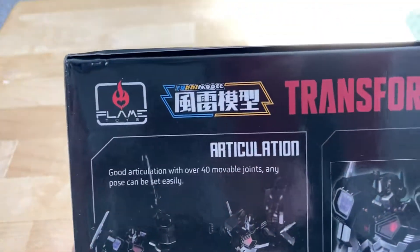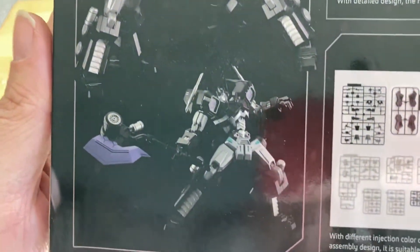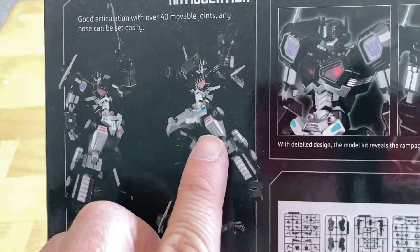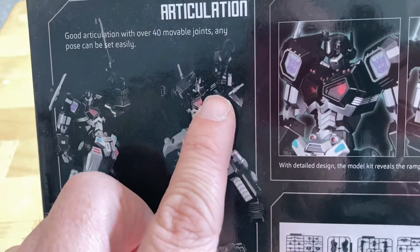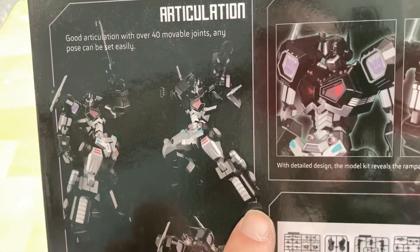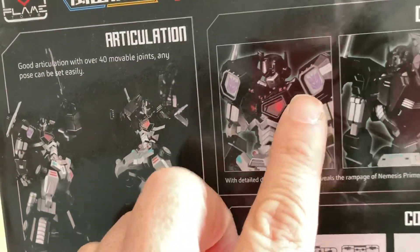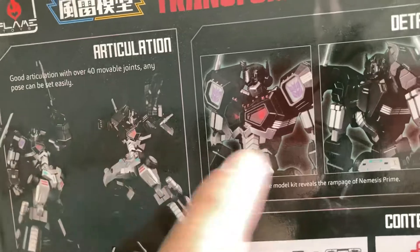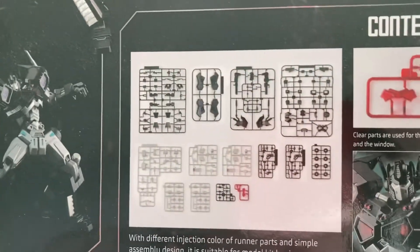Then on the back here we have Articulation — 40 movable joints, any pose can be set easily. That looks nice. Now, this looks like it's been painted, obviously, because everything's all shiny. And what I'm going to do is on these parts here, I'm going to actually put a chrome color to it. All the black parts I'm going to use a very high-gloss black paint. And then most of these parts right here are stickers — you're probably going to have to end up using those.